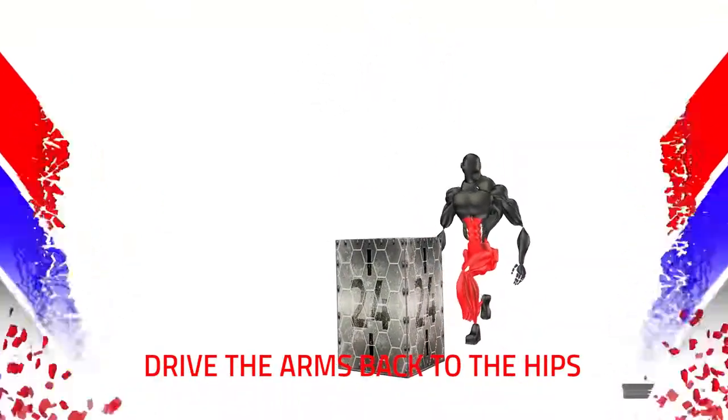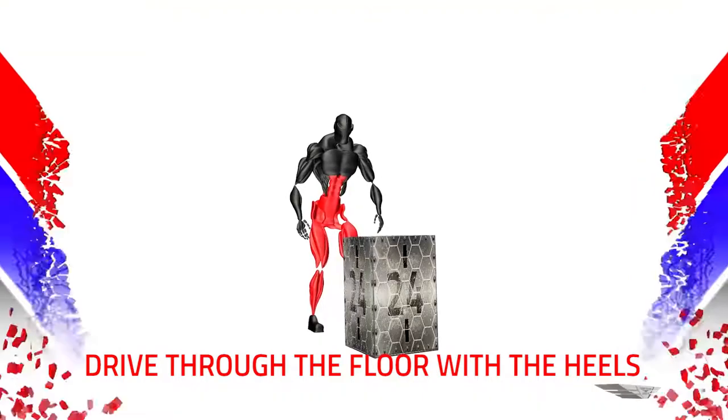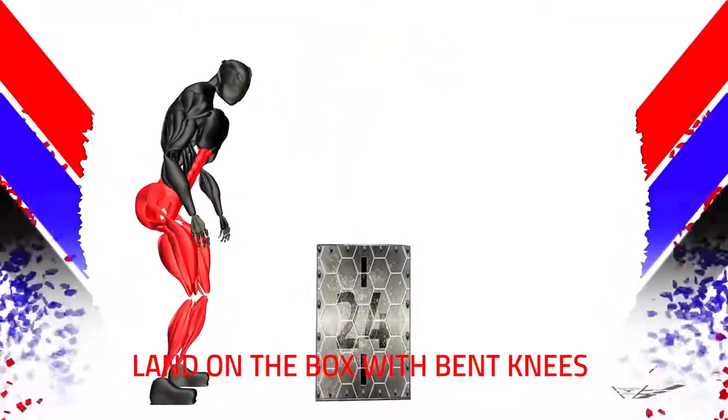Keep the chest high. Drive the arms back to the hips. Drive through the floor with the heels. Drive the arms upward as you launch. Land on the box with bent knees.